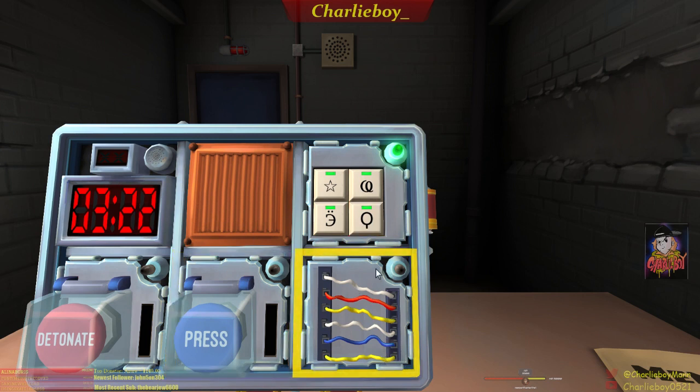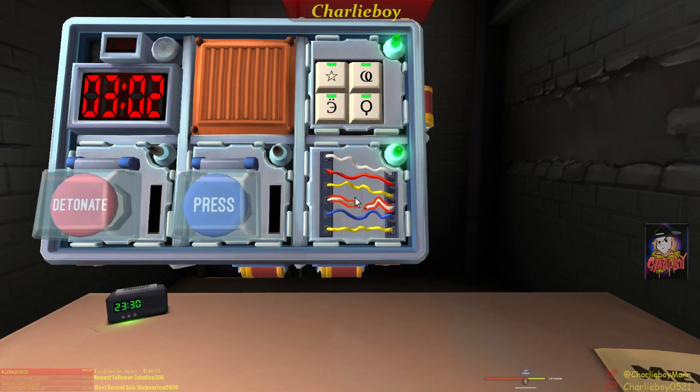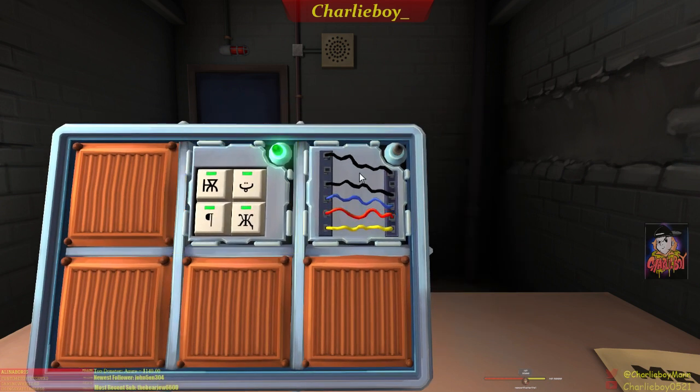Wires module — six wires, two yellow wires. Are there no red wires? There's one red wire — cut the fourth wire. Next, five wires with one yellow, one red, and two black. Is the last wire black? No. Is there one red wire? Yes. Is there more than one yellow? No, only one. Are there no black wires? There are two black wires — cut the first wire.